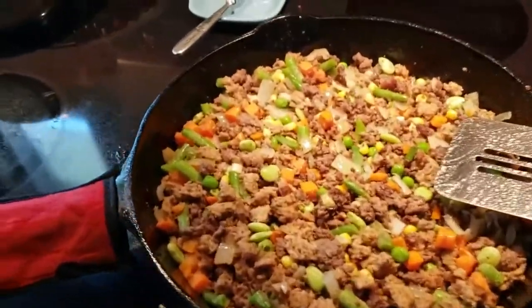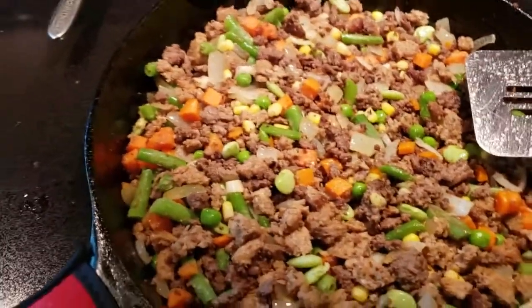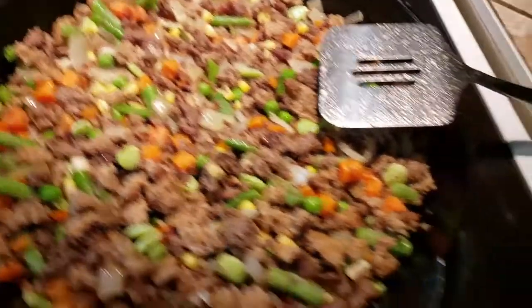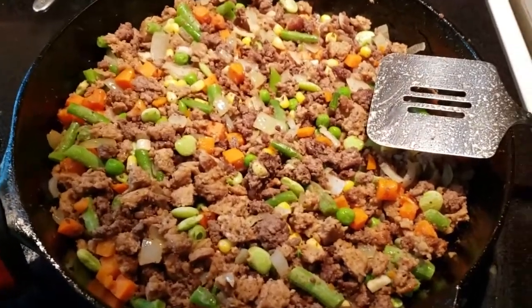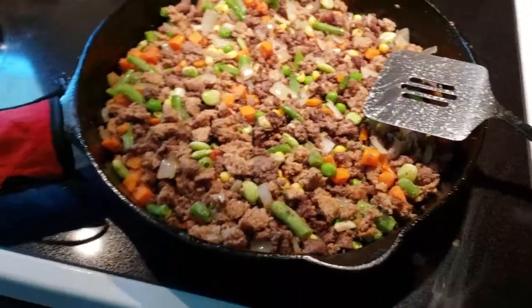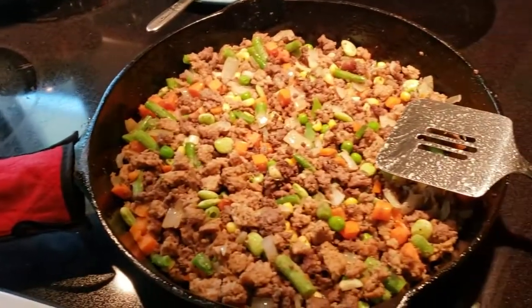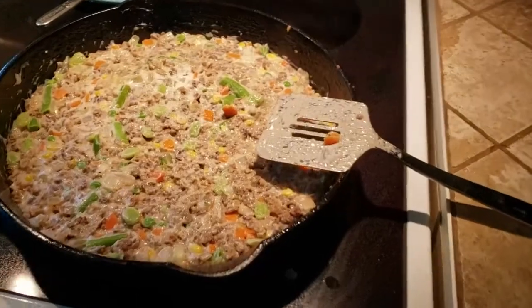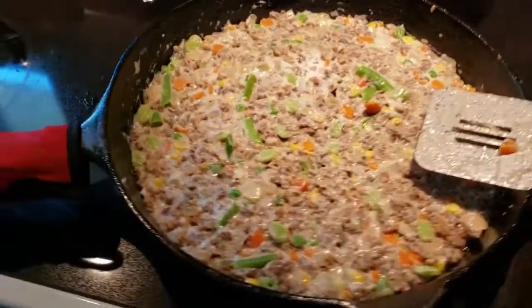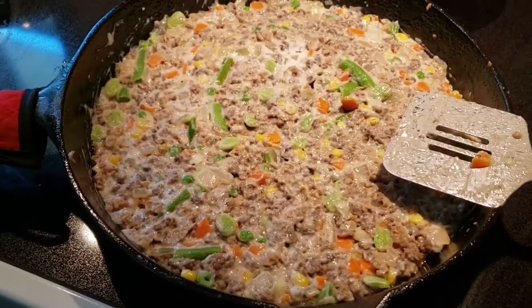The vegetables are all stirred up in there, they're just about ready to go. We'll go ahead and get the cream of mushroom opened up. What we'll want to do is just stir all that up together, let it all mix together, and sit there and simmer for a few minutes on the stove. The oven's already heated to 400. We're going to take the taters here in just a minute, spread them over it with some cheese, and get this thing in the oven.